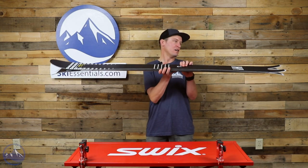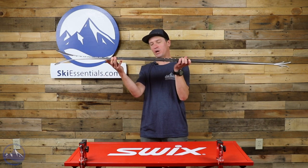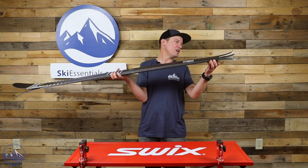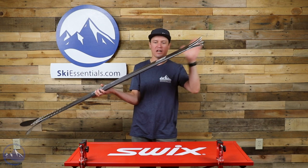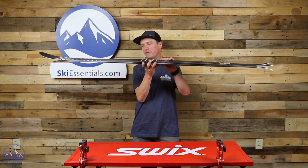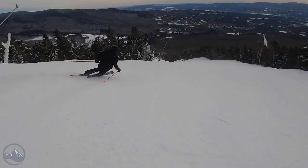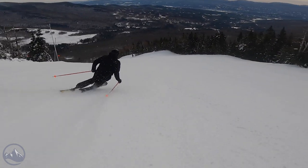In terms of rocker profile, you're getting a lot more tip rocker than tail rocker. Tip rocker starts about where my hand is. Tail rocker, on the other hand, is almost non-existent — it's basically just that swallowtail portion that gets a little kick up. Then you get a nice amount of camber underfoot. This ski is really interesting to ski because it can do a couple of different things, and when you blend it all together it's just such a unique skiing experience.